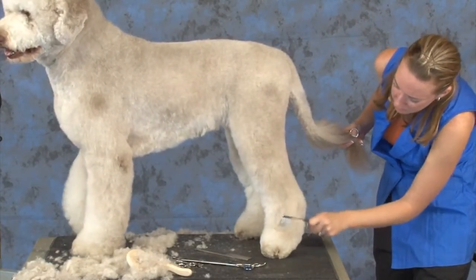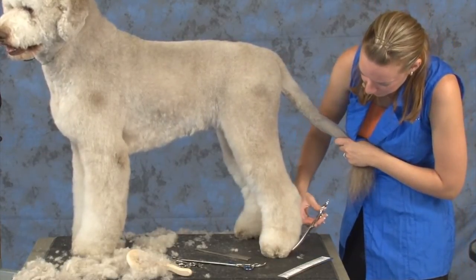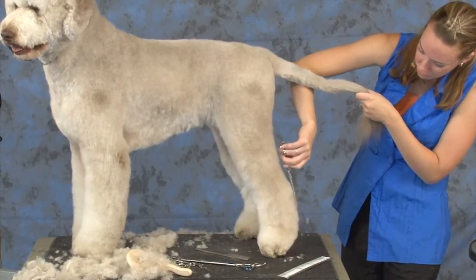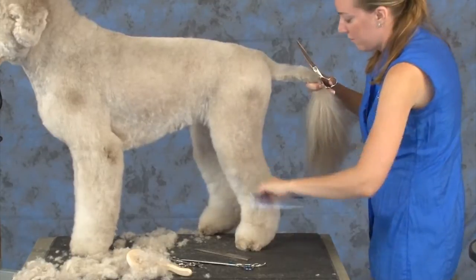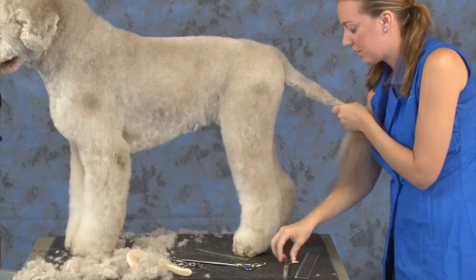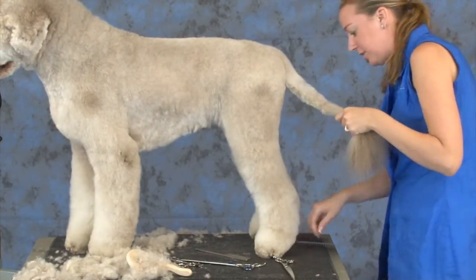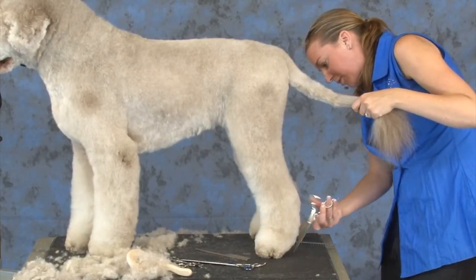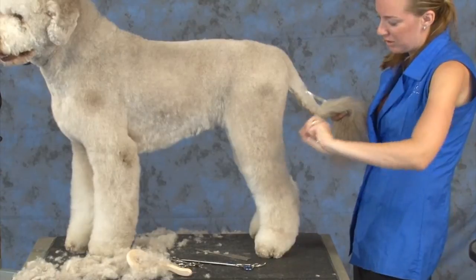I always wondered why dogs are supposed to have short hocks. All the breed standards are calling for short hocks all the time. Because short hocks are for long distances. Long hocks are good for sprinting — so your prey animals like deer and rabbits will have longer hocks, and those are good for bursts of speed. So we want nice short hocks on dogs.